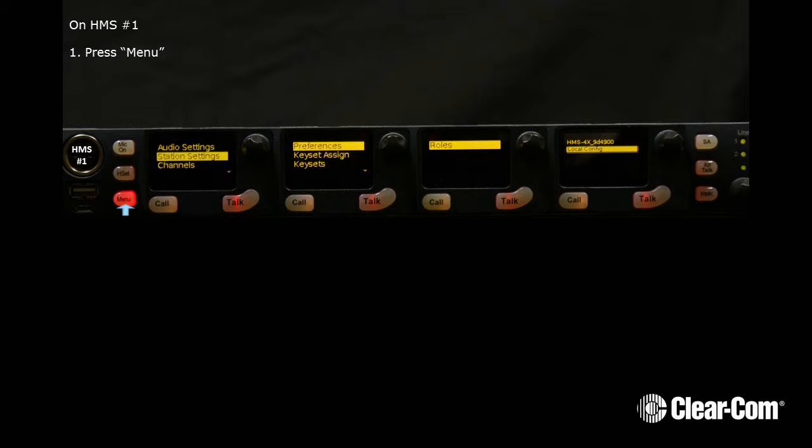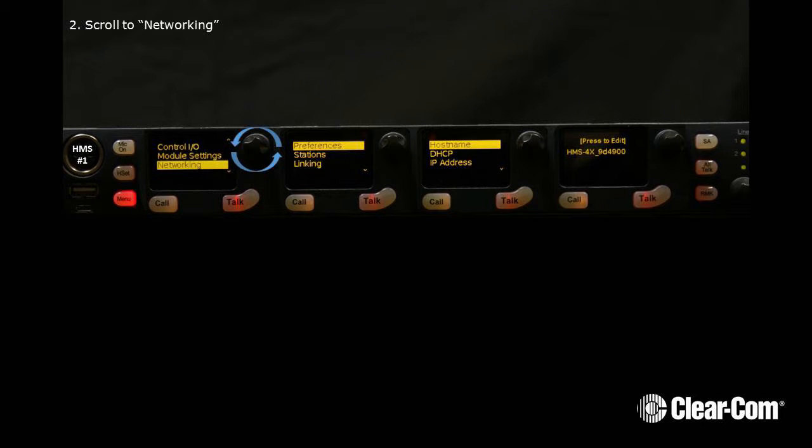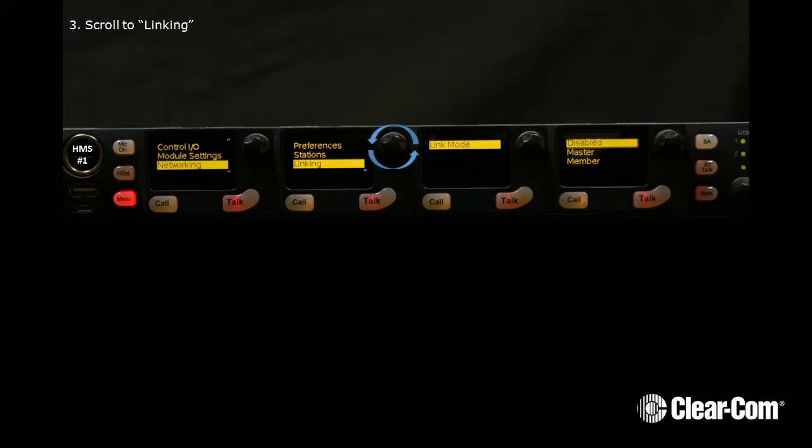On HMS number 1, press Menu. Now scroll to Networking. Now scroll to Linking. Then scroll to Master. Press the Rotary Encoder to select Master. Now press Menu to exit.